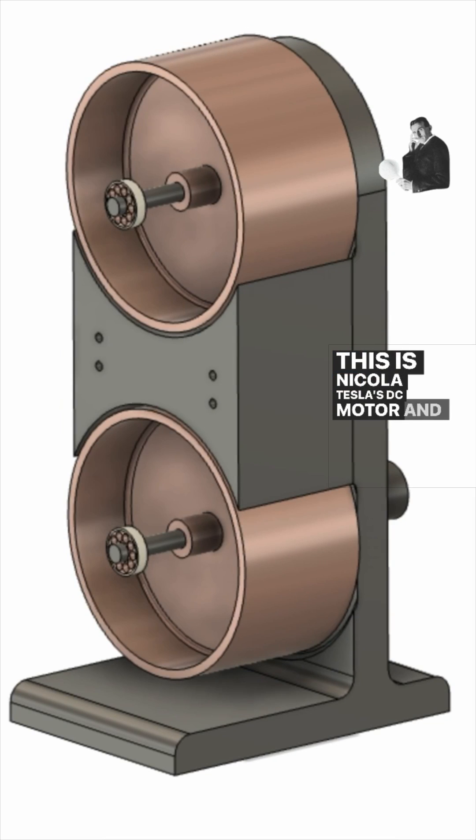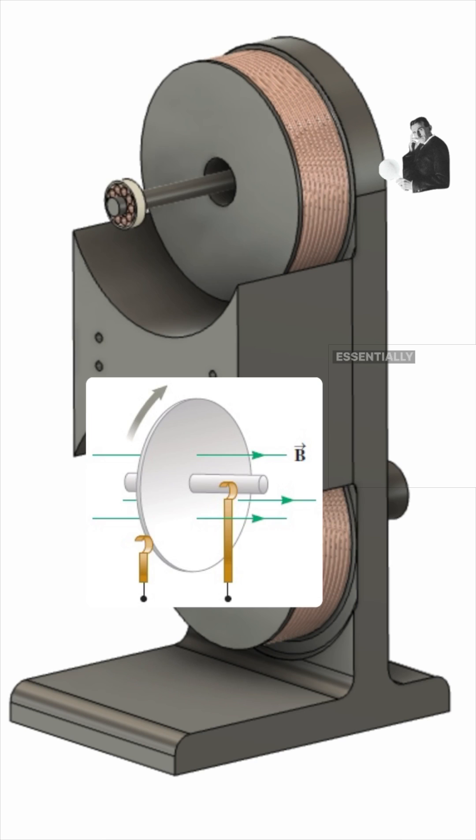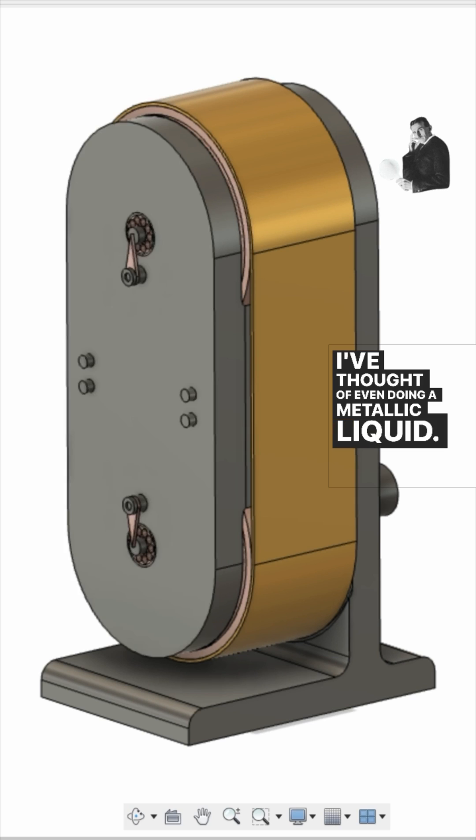This is Nikola Tesla's DC motor and generator patent, number 406968. Essentially this is a double Faraday disc. The terminals for positive and negative are the shafts, and they are taken off these little clips. There can be other ways of connecting to the shaft — I've thought of even doing a metallic liquid. The electricity comes in on the shaft.